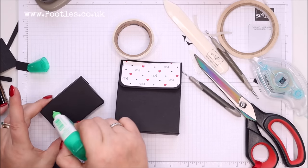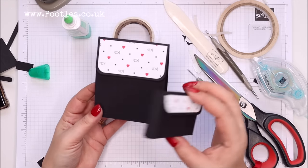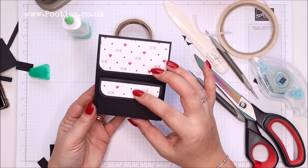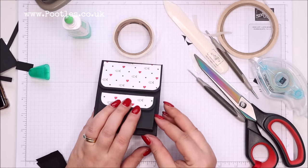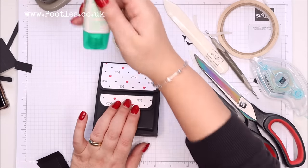I'm going to put some liquid glue on the back of here and hold it to myself so I can see where I'm putting it. That looks about right — just going to hold that in place.